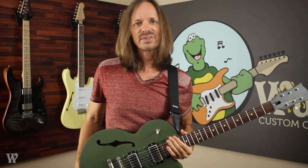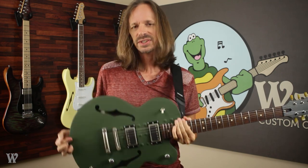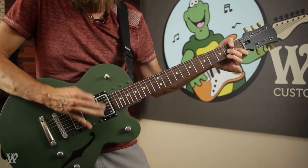It's like holding a B-17 Flying Fortress. All it really needs is a Memphis Belle painted on the lower bout here. Anytime I hold this guitar it makes me just want to play a bunch of big fat Brian Setzer riffs. [guitar solo]